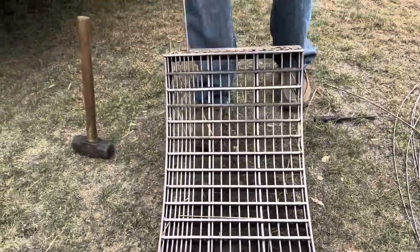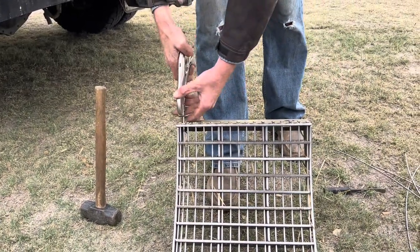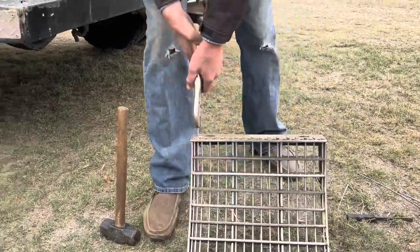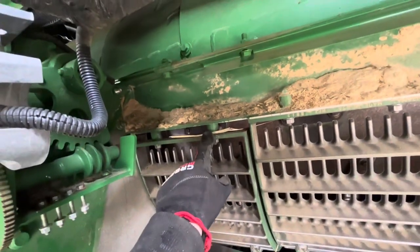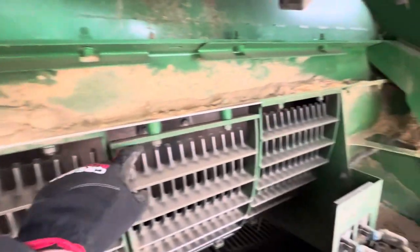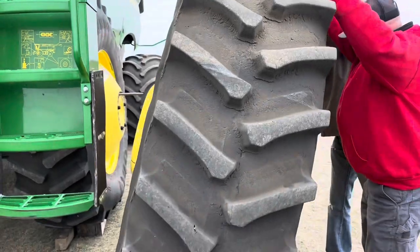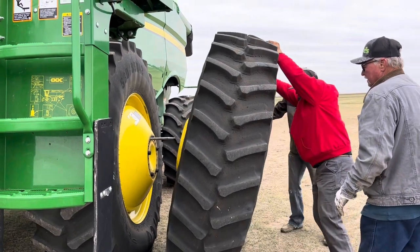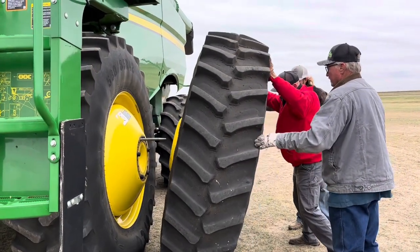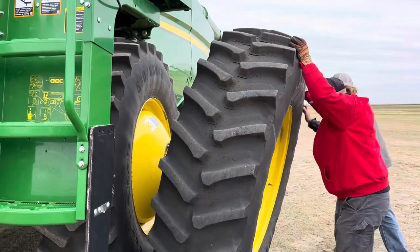We're getting it all ready to go for when we move down there. These are milo/corn concaves — since we switch between crops we need to have those in. So we just did those concaves and now we've got to put spacers in the grates. We also put the duals back on this combine. We had to take those off to transport it from North Dakota down to Kansas, because otherwise the load is too wide and it can cause issues. So we just take them off for safety and to get loaded up right.